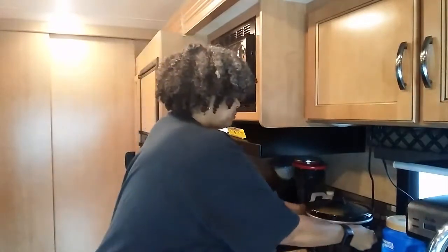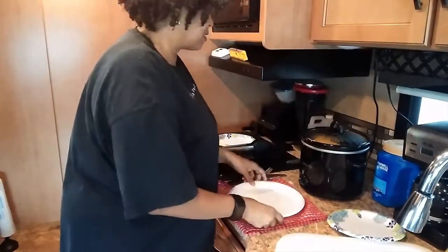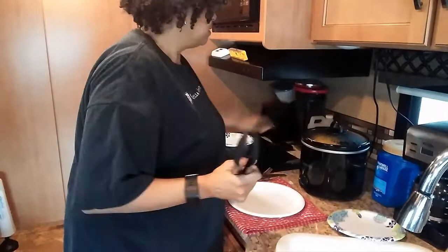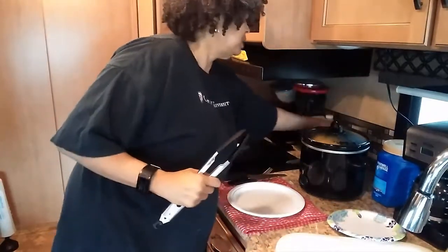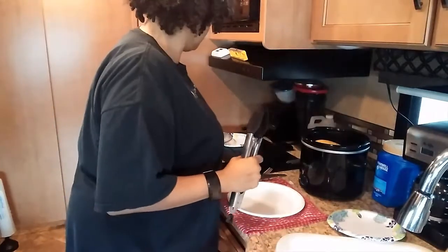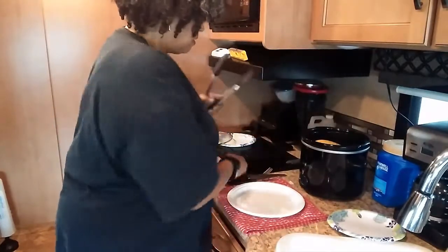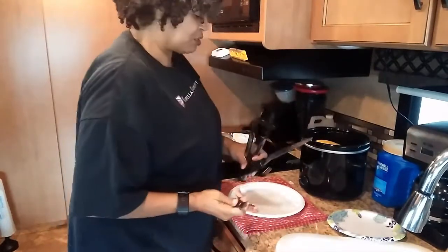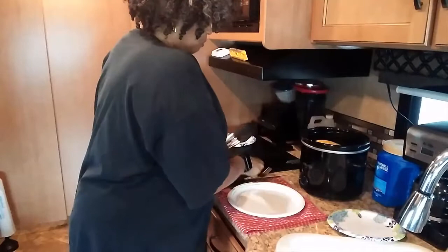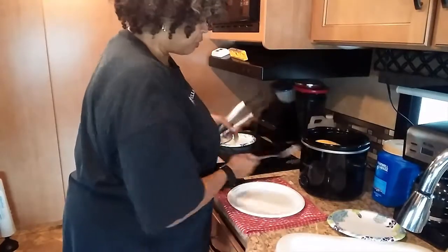Hi everyone, I'm back. It's been four and a half hours and I actually turned it up to high maybe about an hour ago. I'm going to tip this down, make sure you can see what I'm doing. I have two knives because I'm not sure which one will be easier to use, and a fork to scrape.